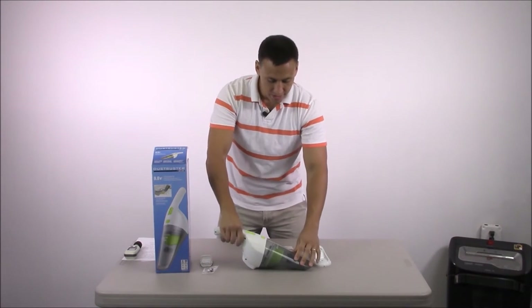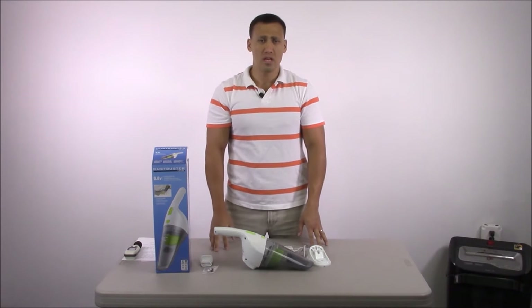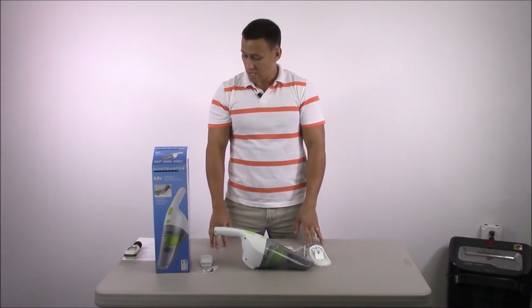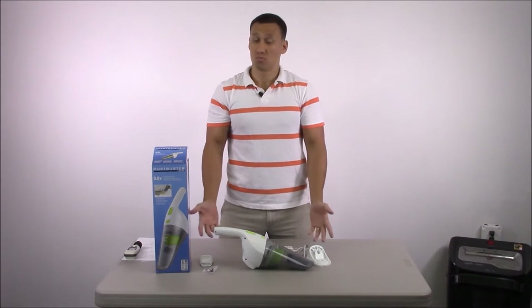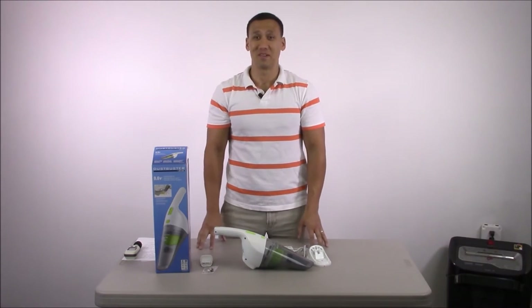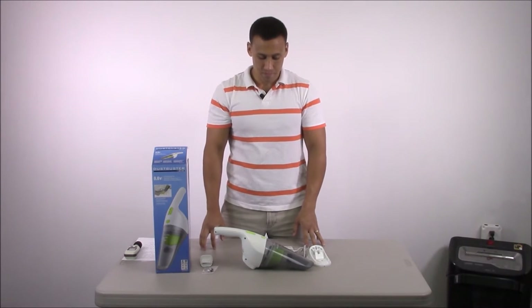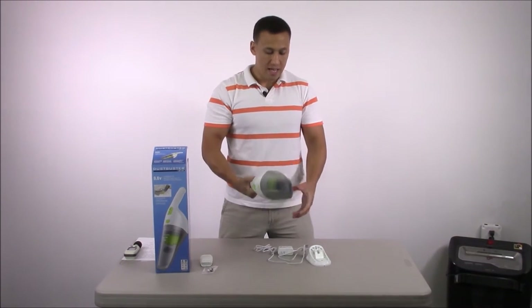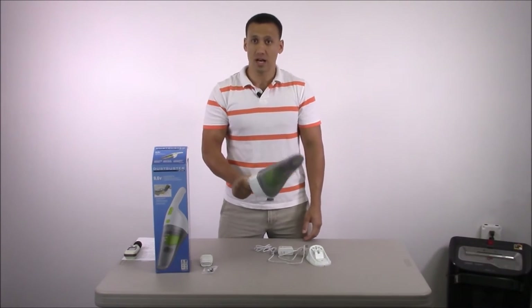It's your Black & Decker Dust Buster — a 9.6 volt handheld cordless vacuum. It's currently priced at $21.94 on Amazon, which is pretty cheap. It's pretty cool looking — I like the fluorescent green. It has a good solid feel to it.